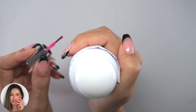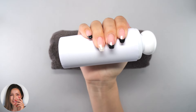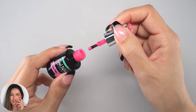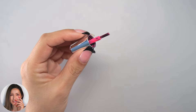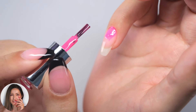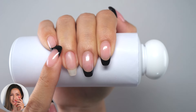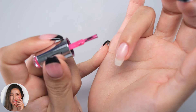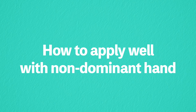Hi everyone, it's Asuka here. In this video I will show you five ways to successfully apply gel nail with your non-dominant hand. Even if you are wobbly and awkward, this method will allow you to apply with a firm fixation, so please watch until the end. Okay, let's get started.